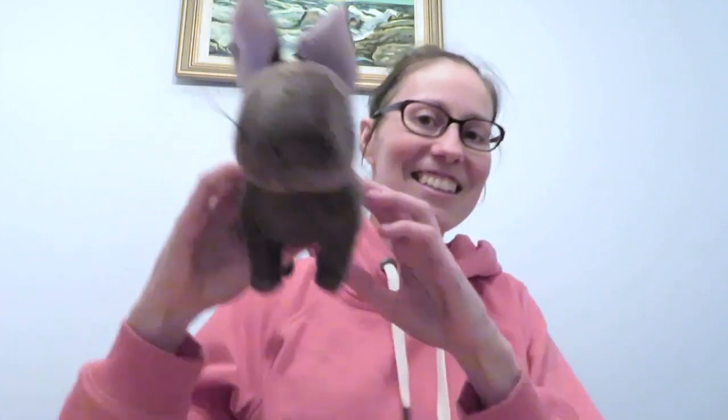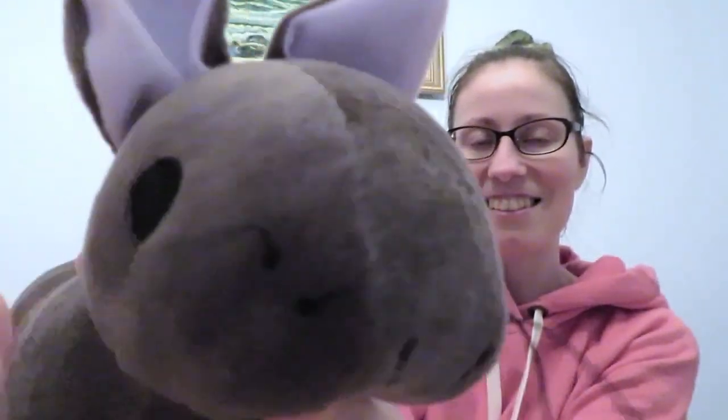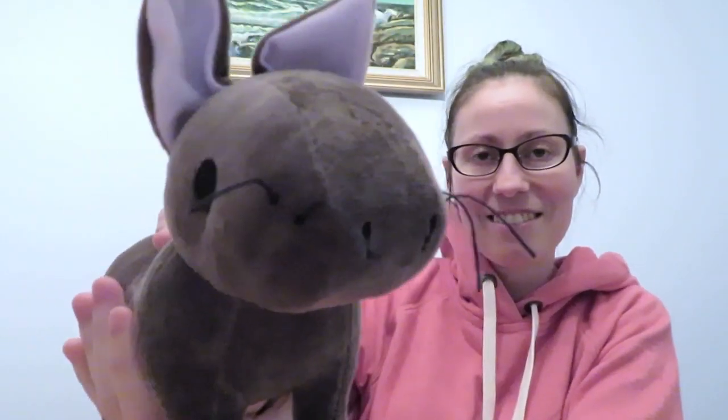I'll see you all soon, if I at some point stop playing with the nug. Can it say 'Masaronos'? Well, it can go 'squeak squeak' — Masaronos!